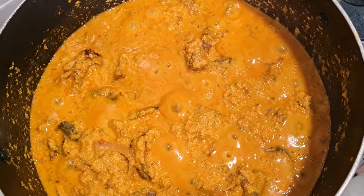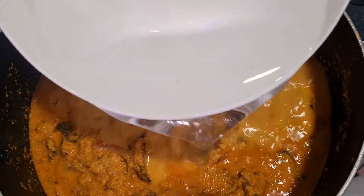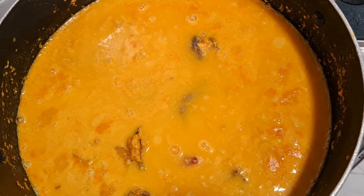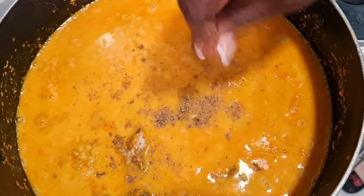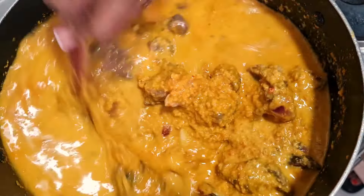See the way our egusi soup is looking — it's time to add in some more water. Then I'll add in salt and bouillon cube, and combine everything together.